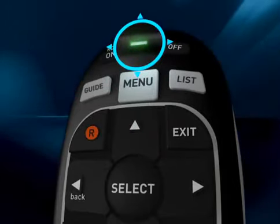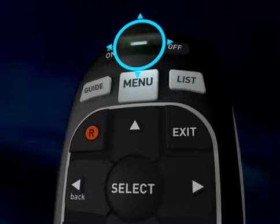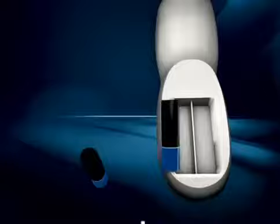If it blinks quickly, the batteries are just okay. If the green light blinks slowly or not at all, your remote needs new batteries. To replace them, turn the remote over, remove the battery cover, and insert two fresh AA batteries.